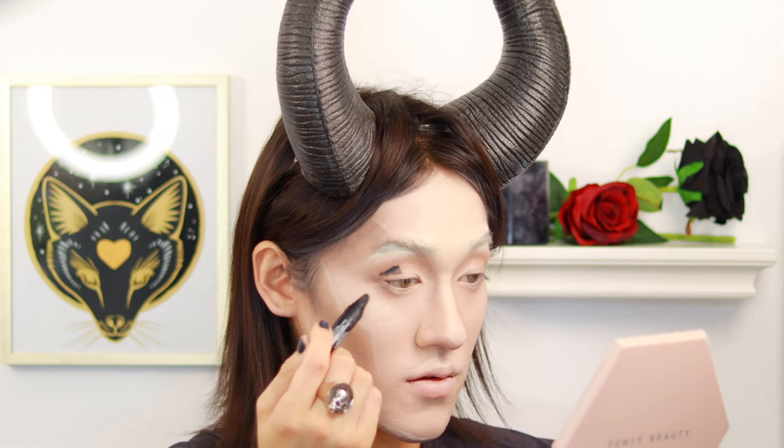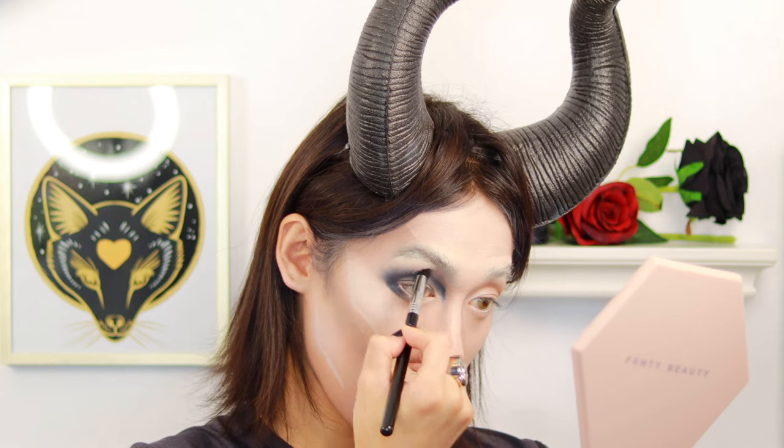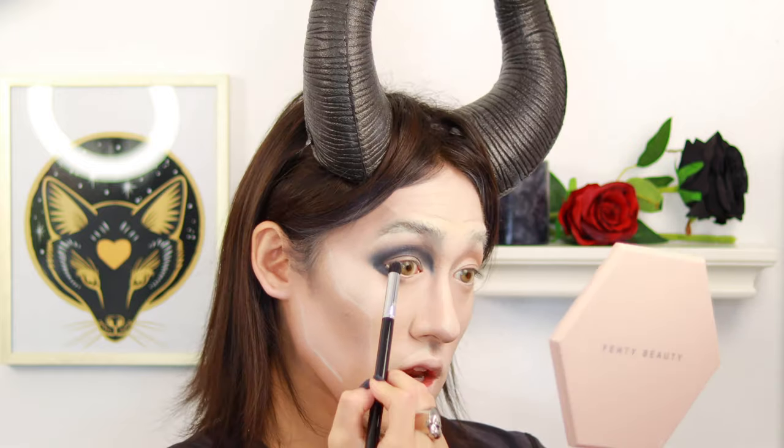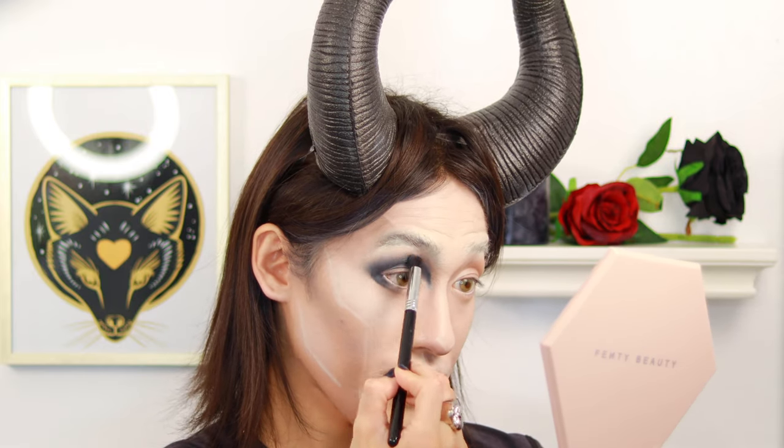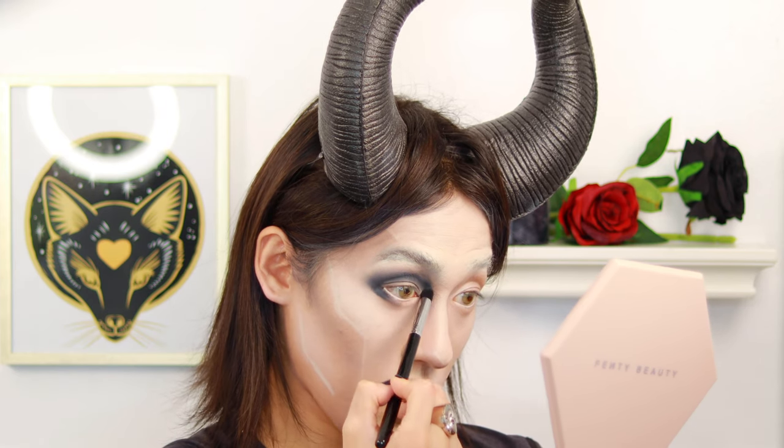We're going to go into the shadowing. We're going to do the Maybelline Master Kajal. The first line you want is to deepen that area. Let's get a smudging brush and blend. See how it's not adding more product — it's just shading up. When you get a clean brush to do that, you're blending the product even more, not adding on product.